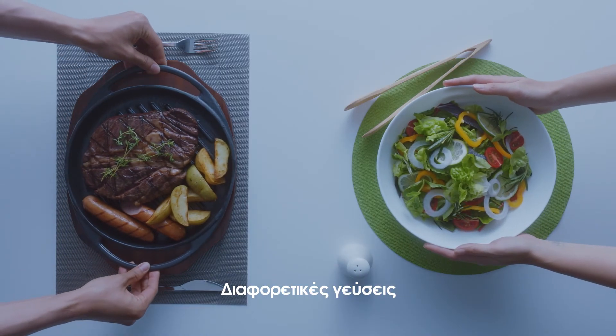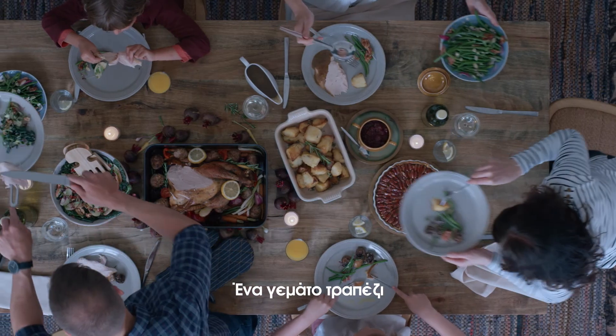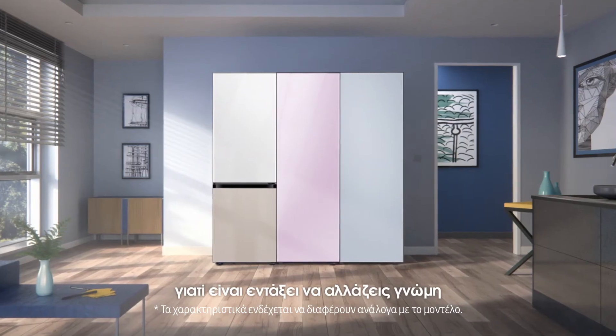Different tastes? Then store separately, so smells don't mingle. Wow, such a full table. Better get the full package. And change combinations as you live. Because it's okay to be fickle.